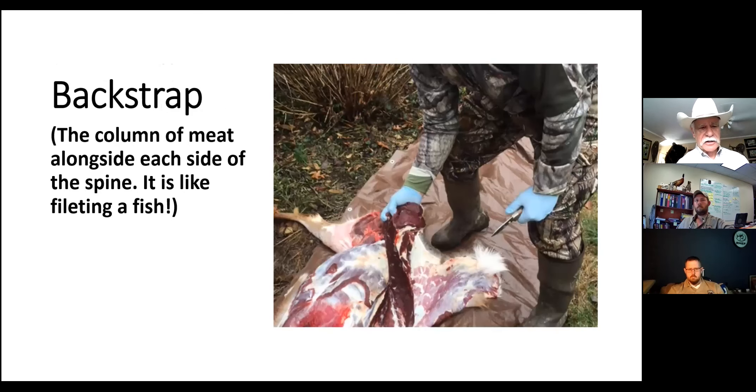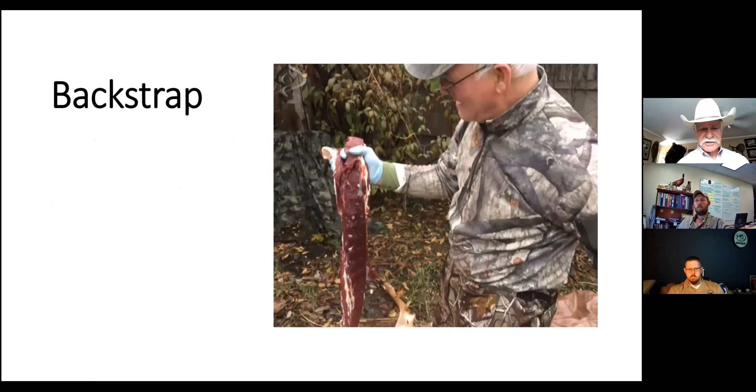The backstrap is a column of meat along each side of the spine - it's kind of like filleting a fish. You run the point of your knife on both sides: on one side along the bigger end of the ribs, and on the other side along the spine, and it just fillets right off. With an elk it's about three times bigger than on a deer. That is the primo meat on the animal - you can cut it into medallions and it's making me hungry just thinking about it.